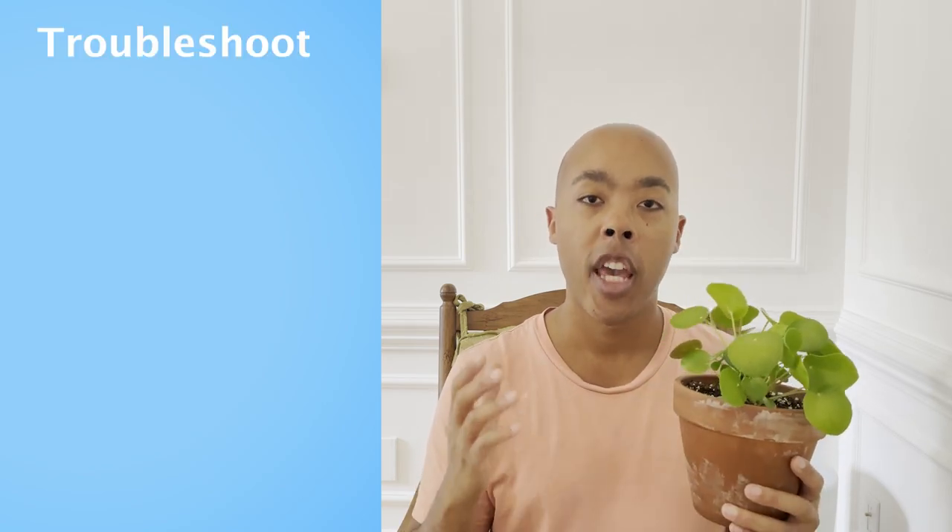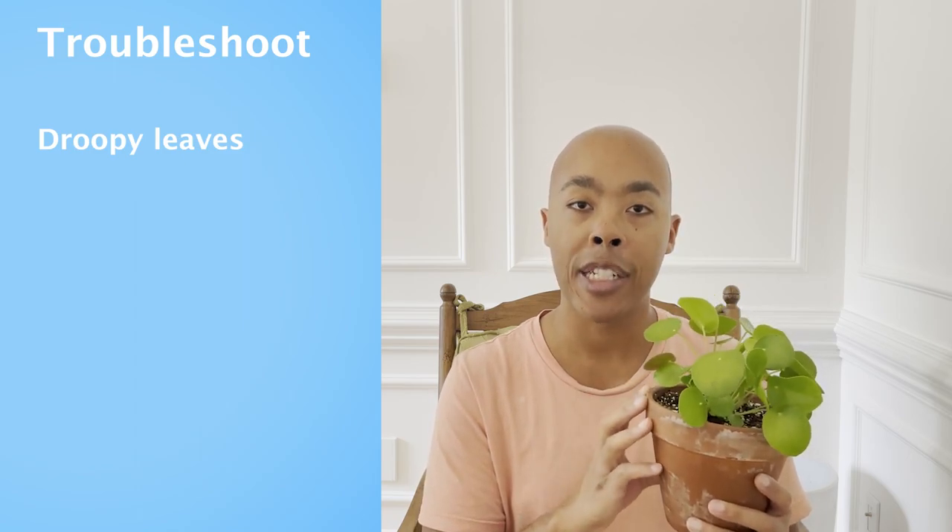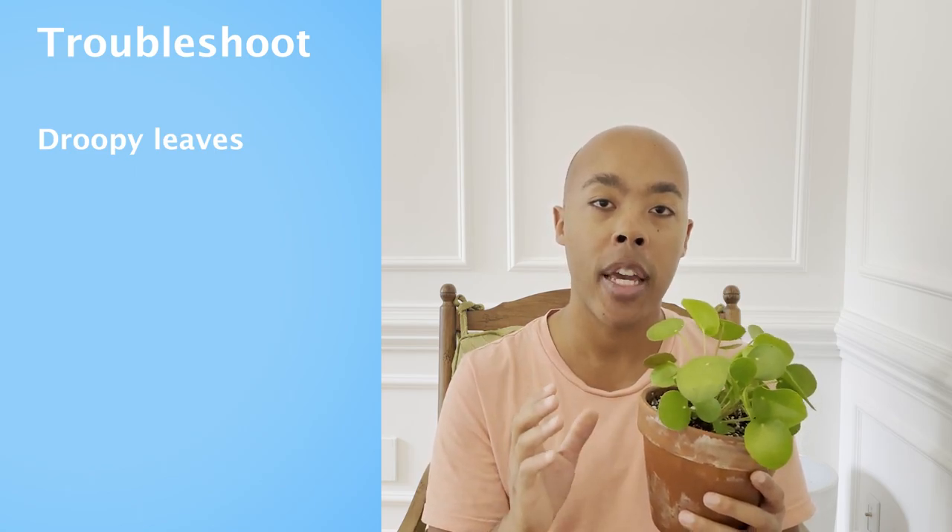Now that we've covered care tips, let's talk about troubleshooting. You might notice a couple of things happening with your Pilea peperomioides. One of those things is droopy leaves. Typically, if your leaves are droopy, that is either a sign that you're over- or underwatering your plant. The easiest way to make that determination is to check the root ball — if the root ball is super saturated, that means you've overwatered your plant. If your root ball is completely bone dry, it could be time to water your plant thoroughly and fully. Be mindful that under- and over-watering can look very similar to one another, so examining the root ball is key.